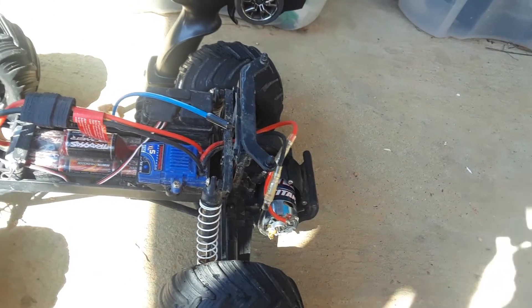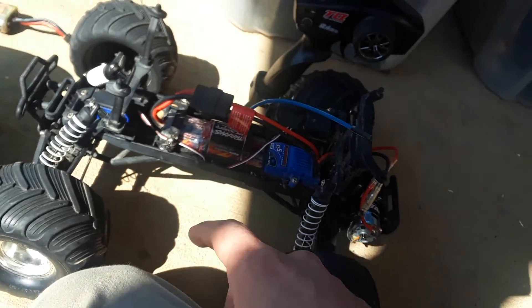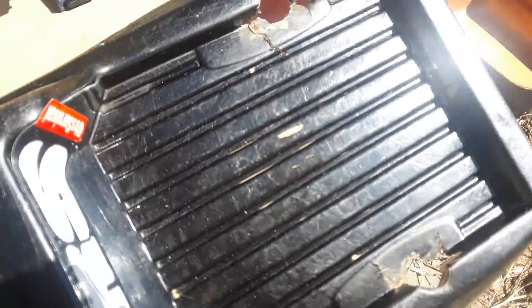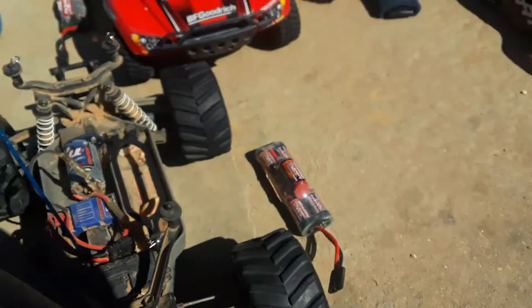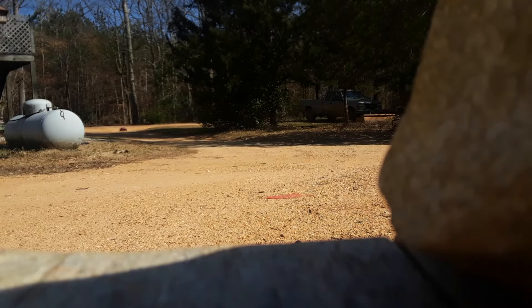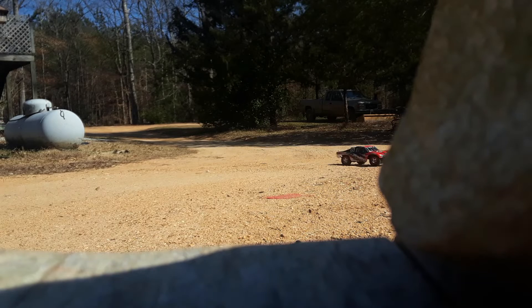Another way to tell vintage from newer models: new ones have two pins on the connector, while old ones only have one pin. The 2013 model body is also worn out, especially in the rear. The motor is running a little hard right now, and the battery still isn't charging properly. A new wall charger is needed and hopefully will be purchased before the end of the month.